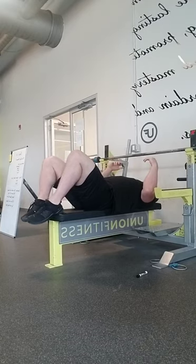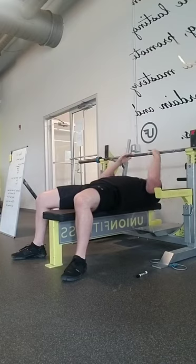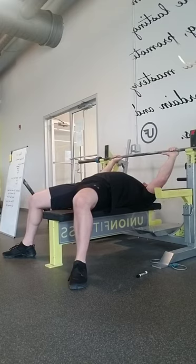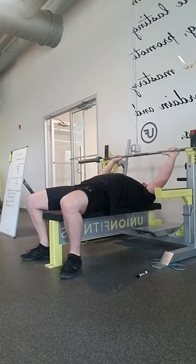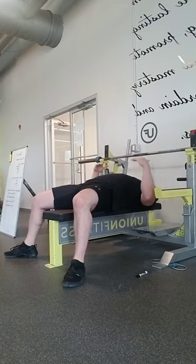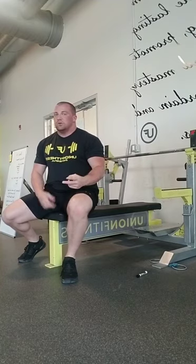So for setup, you can set your back first and then your feet, or set your feet first and then set your back into position once you're under the bar — those are your two options. With feet out wider, your sternum might not stay quite as high, but you'll be more stable with a greater amount of backward drive. With feet tucked, you give up some leg drive but can keep your sternum up higher.